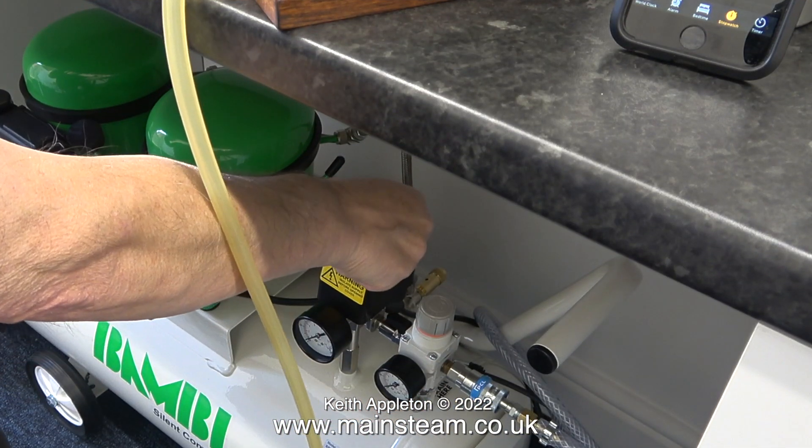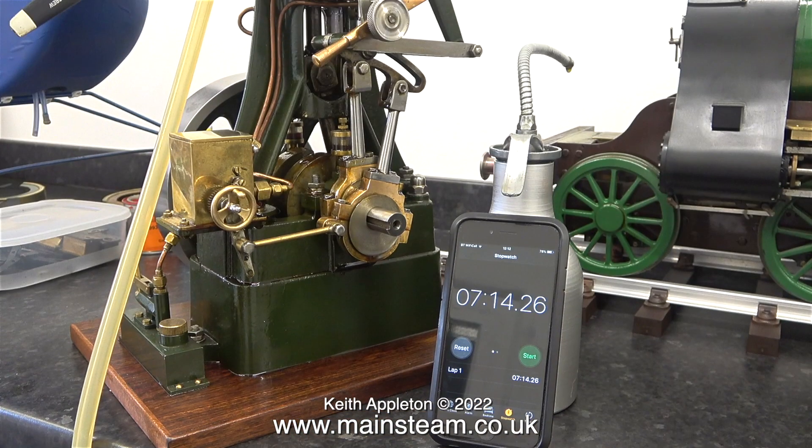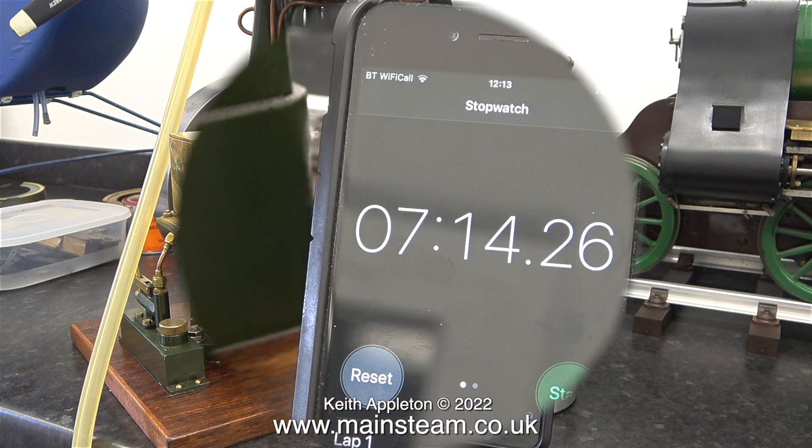Before the engine stopped completely I switched the compressor back on to pump it up, and already you can hear that the speed is starting to increase. The total running time at a variety of different speeds — mainly fast — was 7 minutes and 14 seconds, and I was pleased with this.